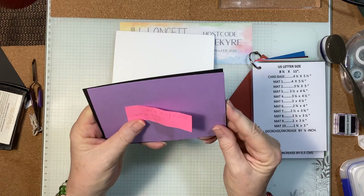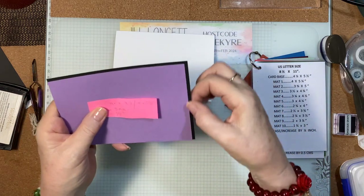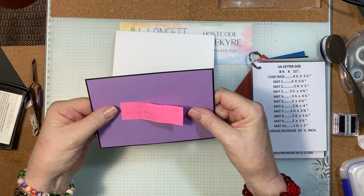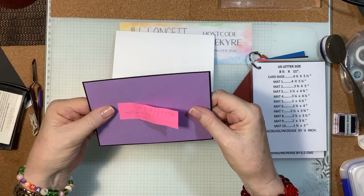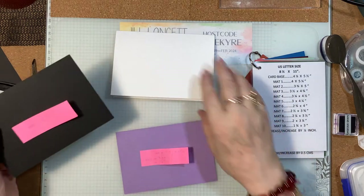So it's 3 millimeters or an eighth of an inch smaller. When you center that up you will get a very nice little border — a very small little border — and that's all we want.